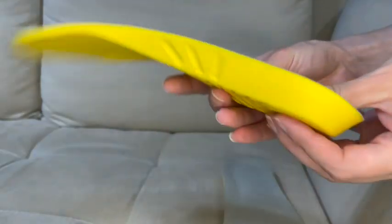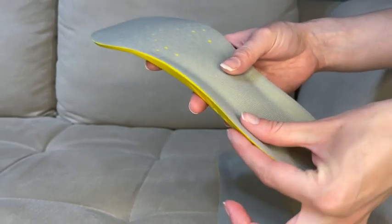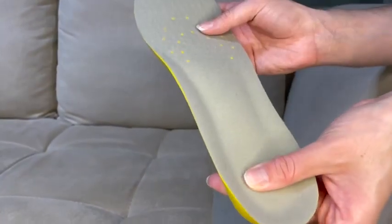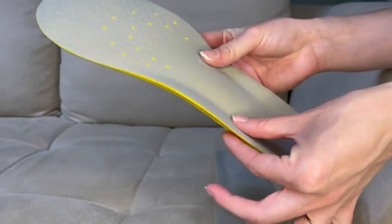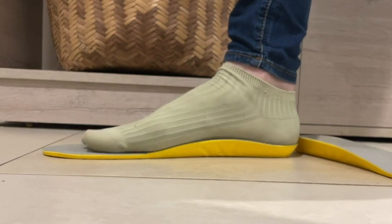Just look at the amount of squish they have! I like that the cushion goes all the way up the side of the heel, so that your foot doesn't move around, giving you a lot of protection and a lot of cushion. You also have this great arch support.